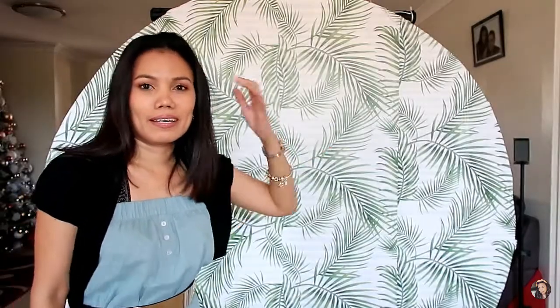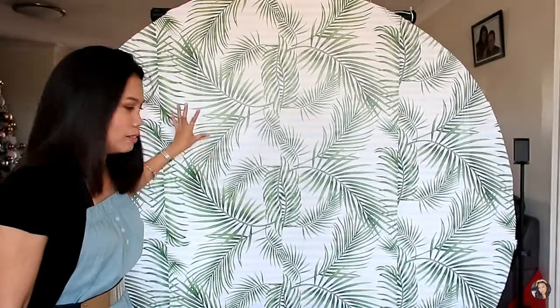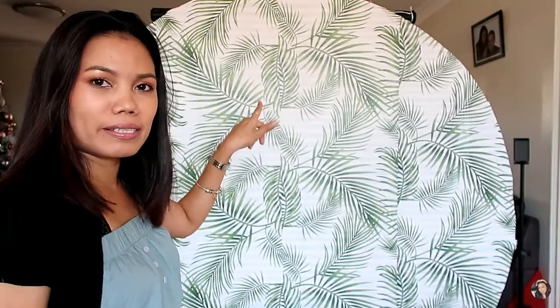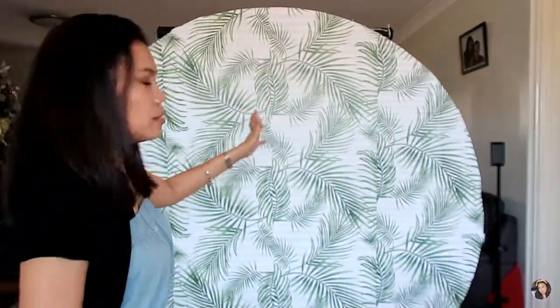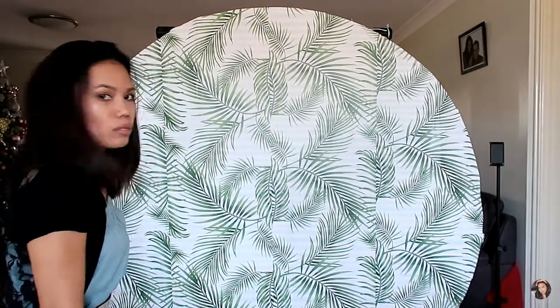So as you can see behind me, I have a round circle backdrop here. I will redecorate this again — this is my third time redecorating my circle backdrop. I created this circle backdrop from a fridge box. We bought a huge fridge and I kept the box and used it as my circle backdrop. The fridge is a double door, that's why I have this massive cardboard box.